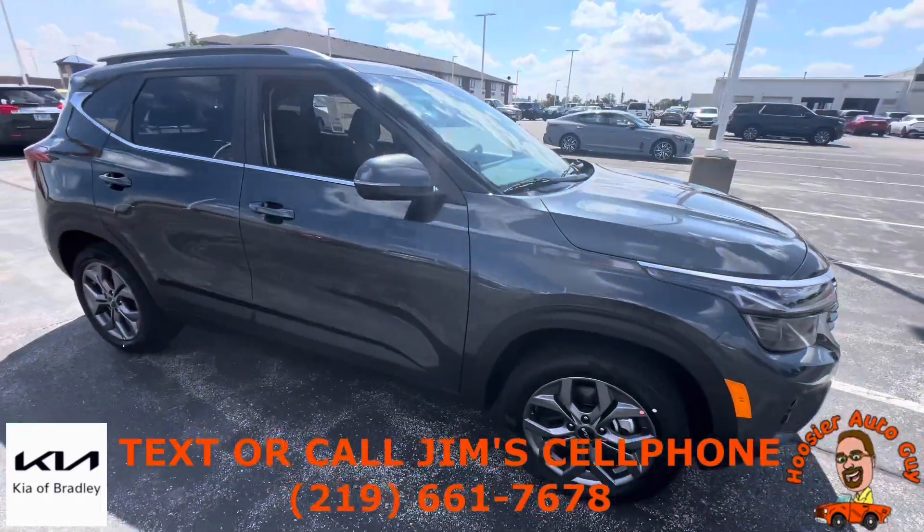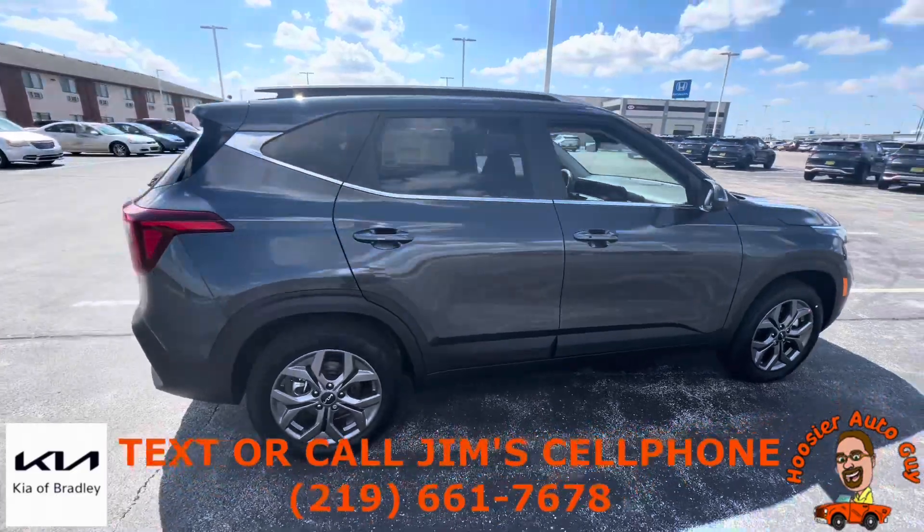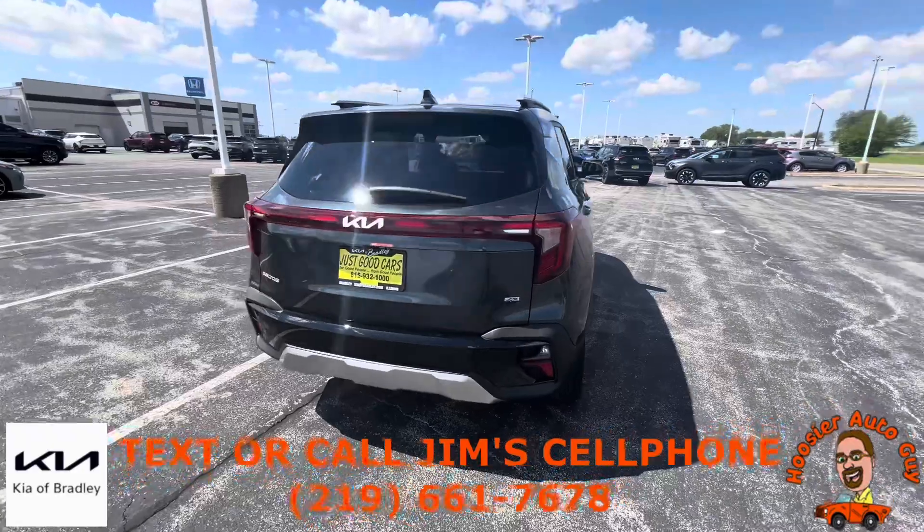How are you doing everybody? Jim Schroeder here, your Hoosier Auto Guy here at Kia of Bradley in Bradley, Illinois. Today at the new car spotlight, I've got a 2024 Kia Seltos. This is the S all-wheel drive trim level.